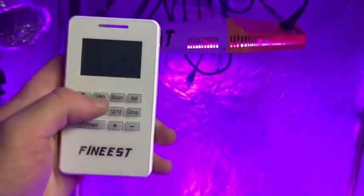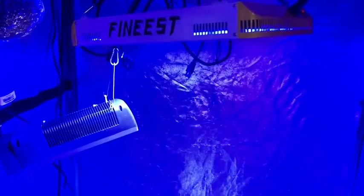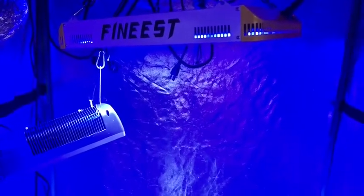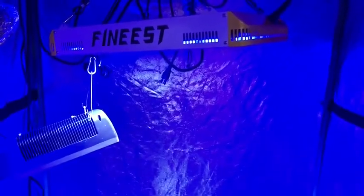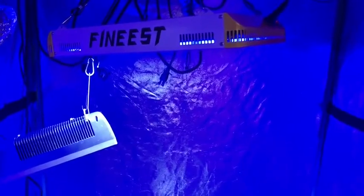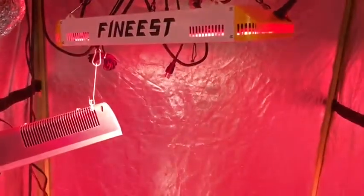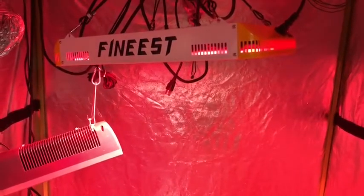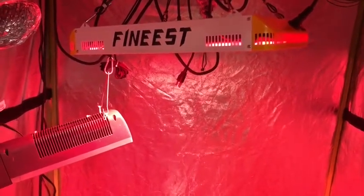If I click the veg switch, notice how it turns blue — that's what you want with new plants for the first one or two weeks, because blue light helps promote a healthy, strong root system. When you switch to bloom, notice the red light — you want more red light during bloom so your flowers will grow big and strong.